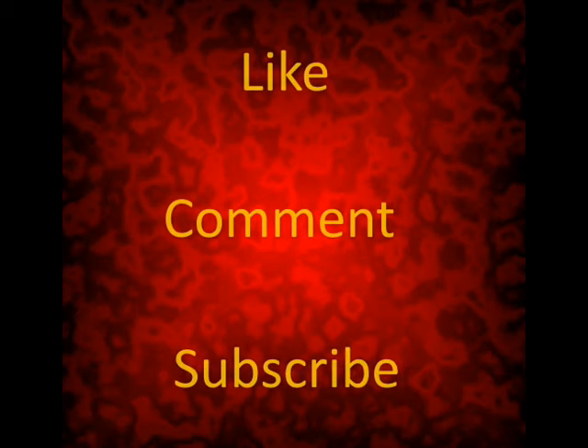Well I hope this video helped you out. I will be posting a couple of other videos soon about garage sale and dumpster diving. So please subscribe if you want to hear what I have to say about that, and please comment and like.